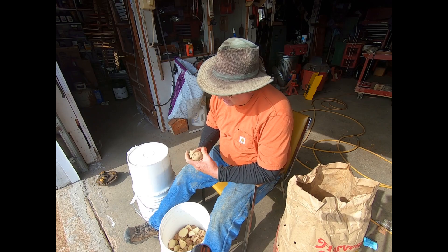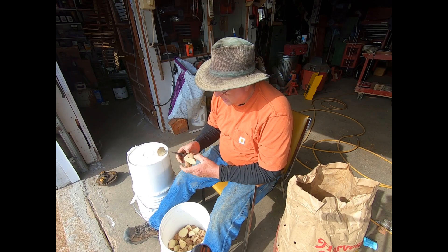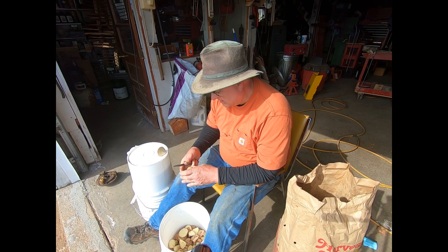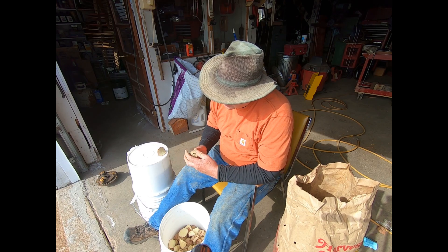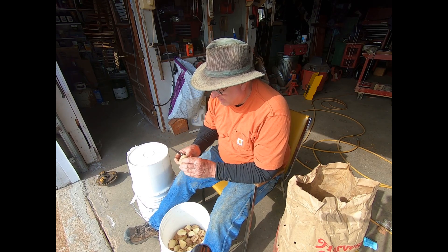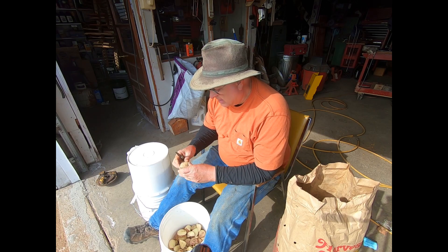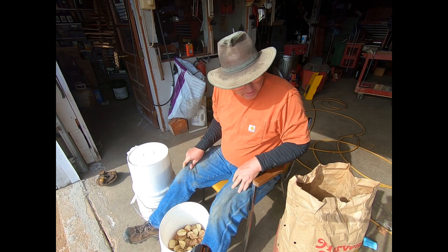They've got machines that do this. I guess if you've got a big operation where you have to do tons of them, you'd want a machine. But here on the farm, me and the wife will just cut away and plant them. It'll be all good.